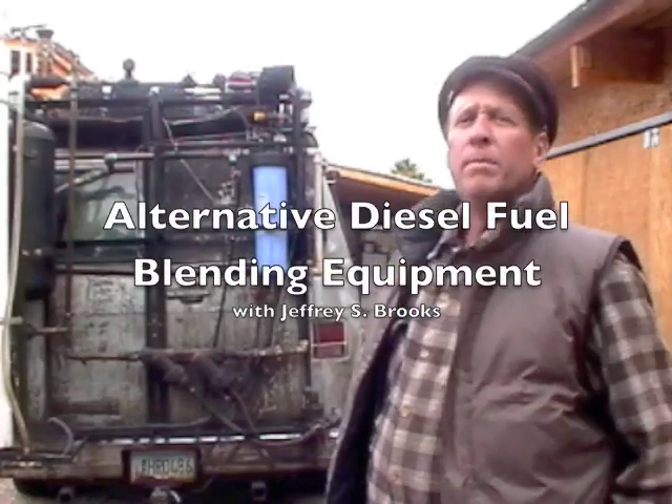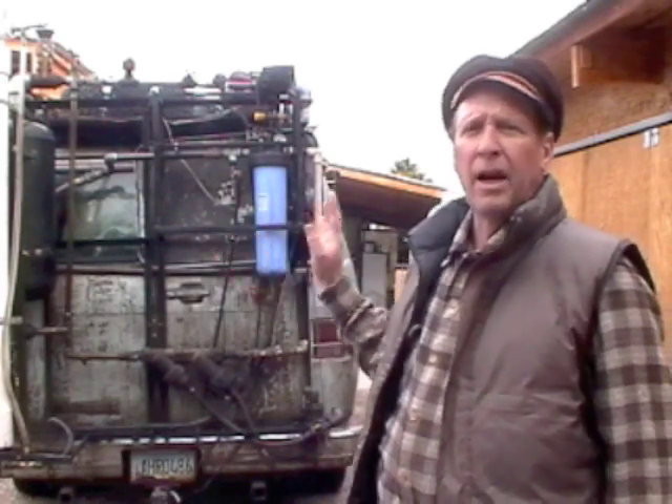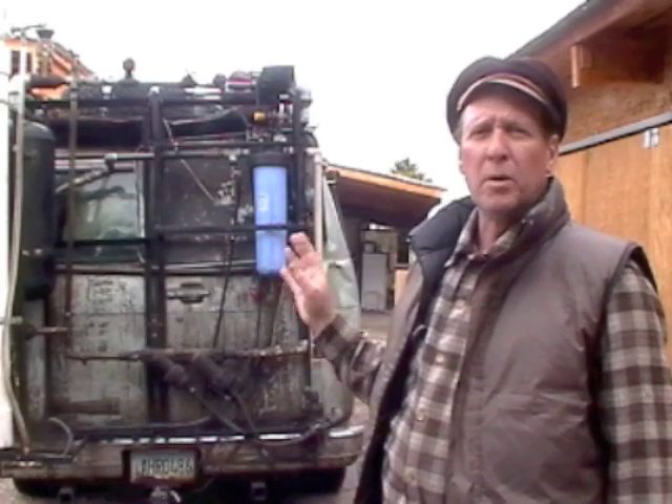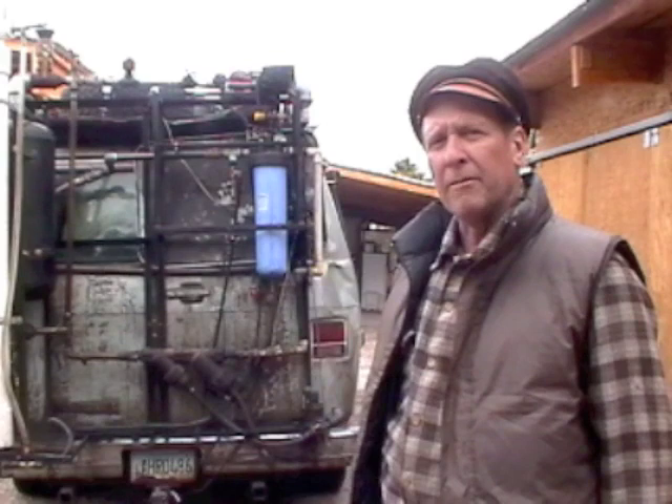This is a tour of my completely mobile waste oil diesel fuel processing system. Basically everything I need to make diesel fuel out of waste oil is right here with this apparatus attached to the back of my van.